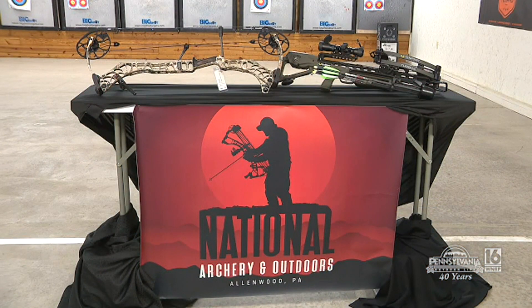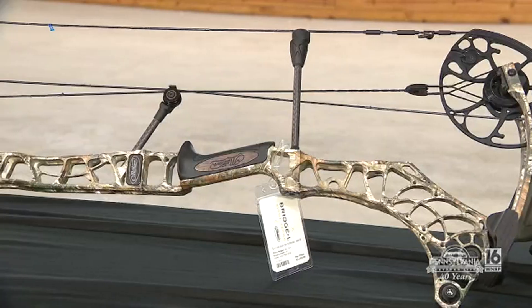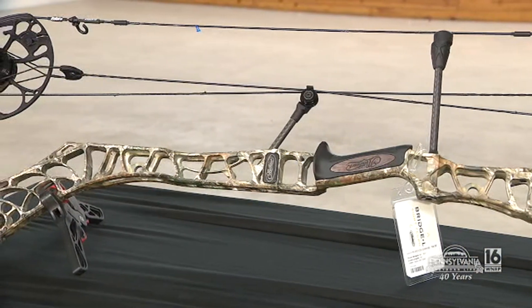Here's bow number one. So Dave, you're going to be giving away two bows — tell me what they are. We've got a Turbo S1 from TenPoint, which is a crossbow, and then we've got a Matthews V3X, which is a compound bow.